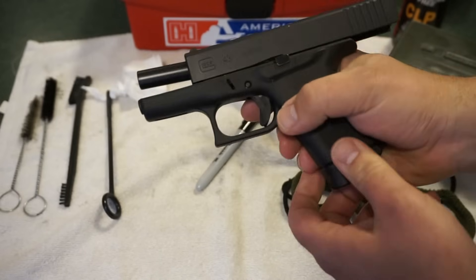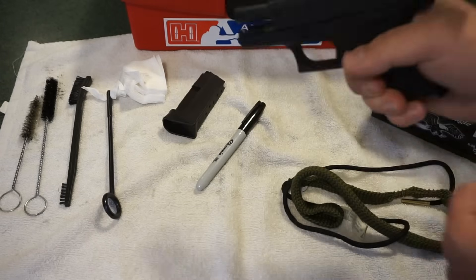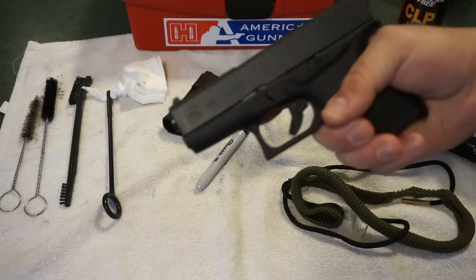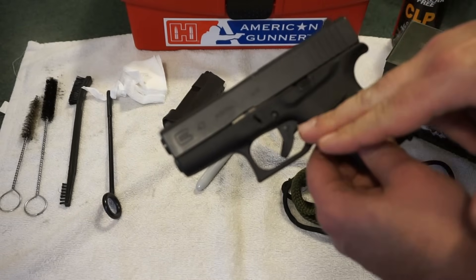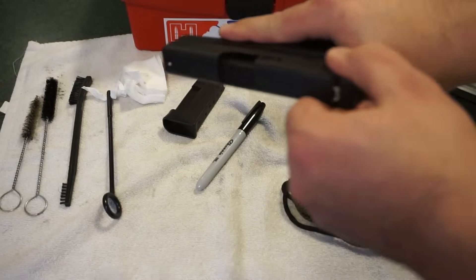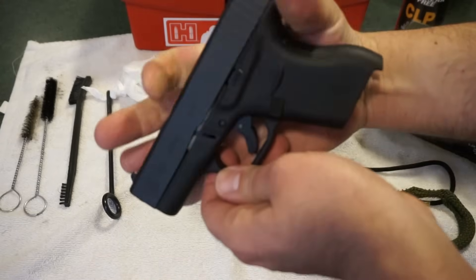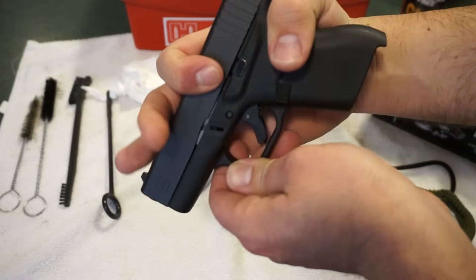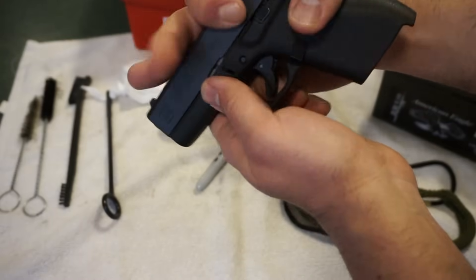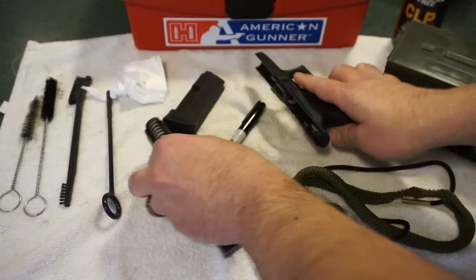The first thing you want to do is go ahead and eject the magazine. Do a quick clean-off of the mag to make sure there's no debris on it, no carbon fouling. Go ahead and check the bore and the chamber — we're empty, all good to go. Now in order to disassemble the Glock, notice that does set the trigger up to fire, so that's why you always want to double-check and make sure there's nothing in the barrel. To disassemble: grip it, pull back, put your thumb behind the back strap, pull back a little ways, pull down on these two little takedown tabs up front, and then pull the trigger. Slide comes right off.